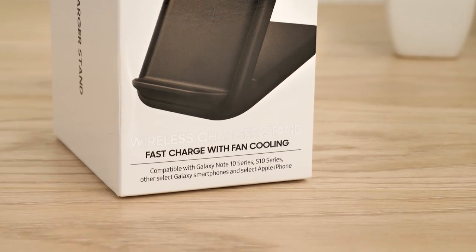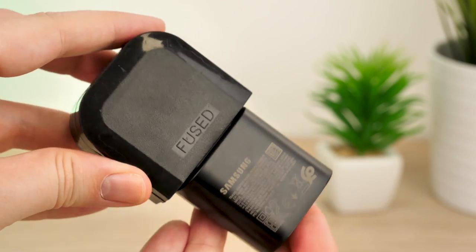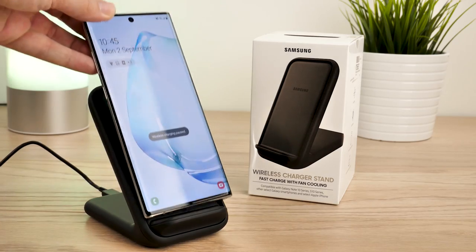Just make sure you check which mains adapter you'll get with your charger, as depending on where you purchase it from it may not be compatible with your outlet. However, there are plenty of affordable mains adapter options out there to easily convert this accessory to your correct power supply.